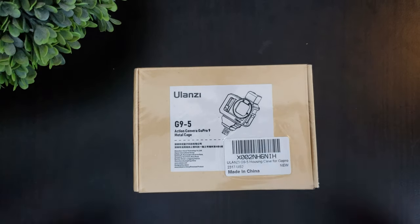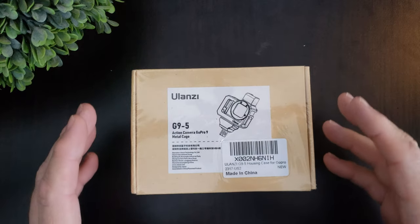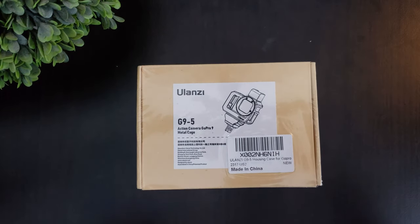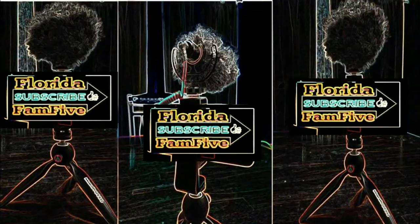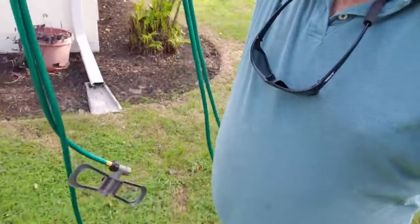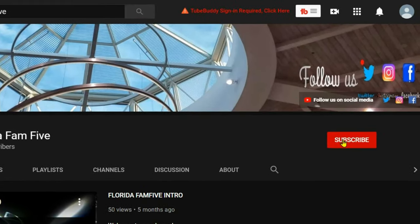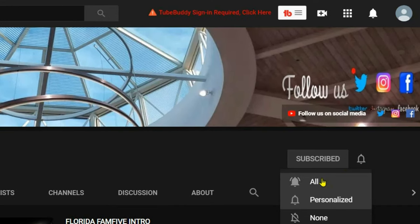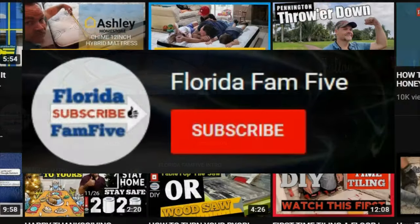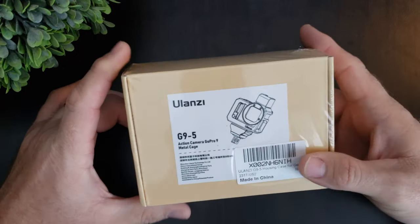What's going on guys, in today's video we got the Ulanzi G95 — I got this for my GoPro 9 and we're going to be doing an unboxing right now. If you want to be part of the family, click that subscribe button and hit that notification bell so you won't miss another one of our videos. We got lots of content coming up, and in today's video we got the Ulanzi G95.